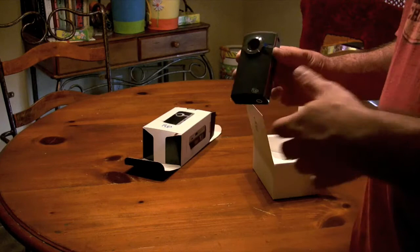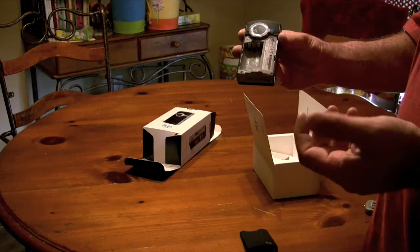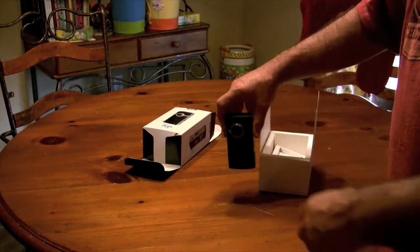Another good thing — a lot of people complained about not being able to replace the battery. Well, this thing does have it. It comes with a battery pack, you just put it in there and it can be recharged. Also, if your battery pack runs out, you can get a couple of double A's and put them in there while you're on vacation, so that's really nice. It goes right back on in — pretty nice little camera.